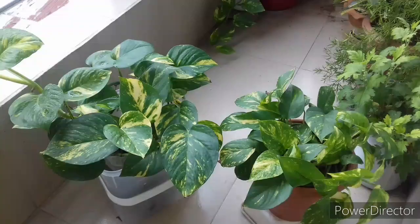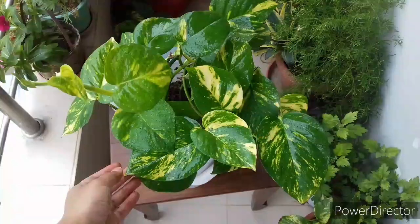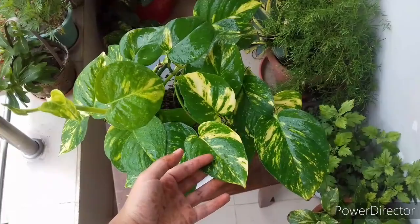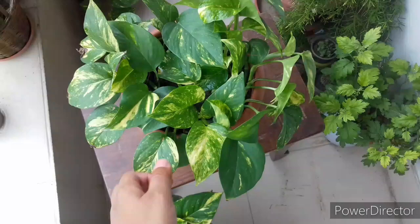Now look at these two plants. Both are grown in the same potting mix and in the same sized pot, but they are situated in different places. This one gets morning indirect sunlight — uneven sunlight throughout the day — so this plant does not require lots of water. It gets constant moisture from the soil, so watering it once a week is enough. On the other hand, this one gets two hours of direct morning sunlight and absorbs lots of heat, so it requires more water than the other one.